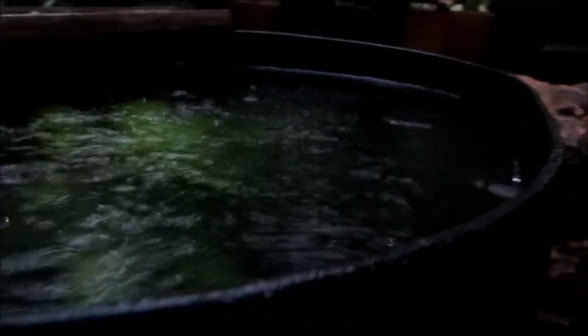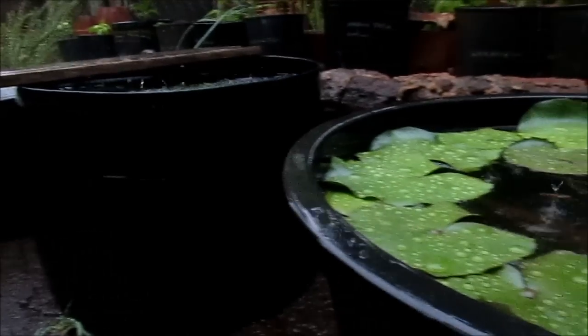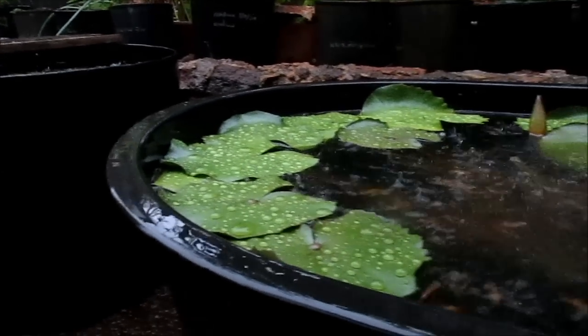Ever since I drilled these holes, I haven't lost a single fish no matter how hard it was raining. I hope this helps you enjoy your guppies in the rain and not lose any fish. Thank you for watching.